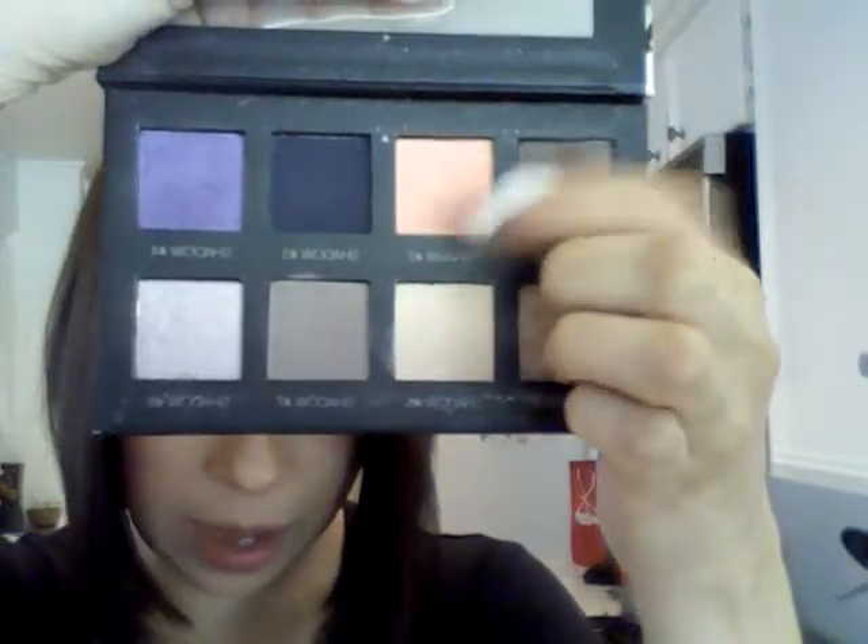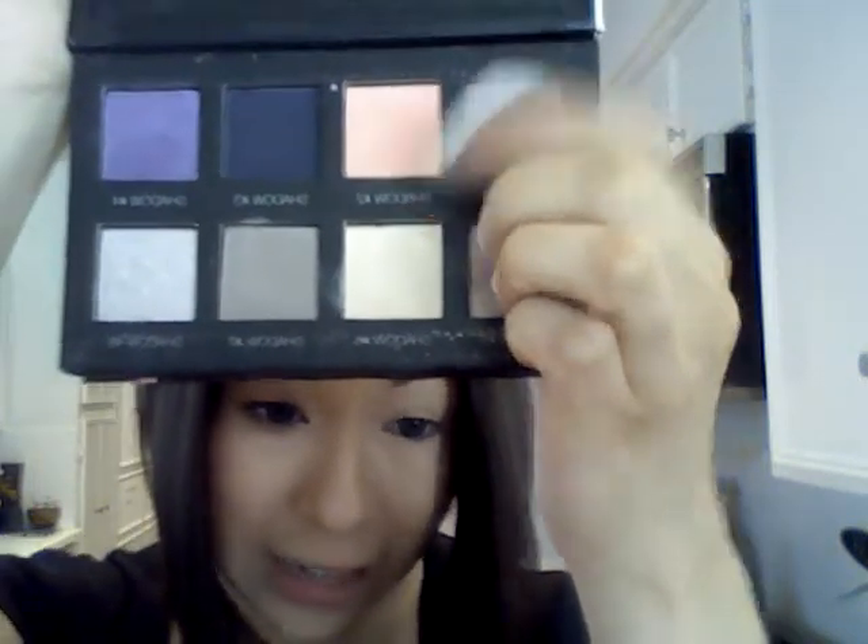The first look I'm going to do is an apricotty kind of look. I'm using cork eyeshadow — I was using wedge previously, but I didn't want to take it out of my Mac palette, so today I used cork instead. They're pretty similar; cork is a little bit darker but still works well. The apricot color doesn't show up as apricotty as it really is on camera — it's a very peachy, apricotty color, which is frustrating because you want that pigment.